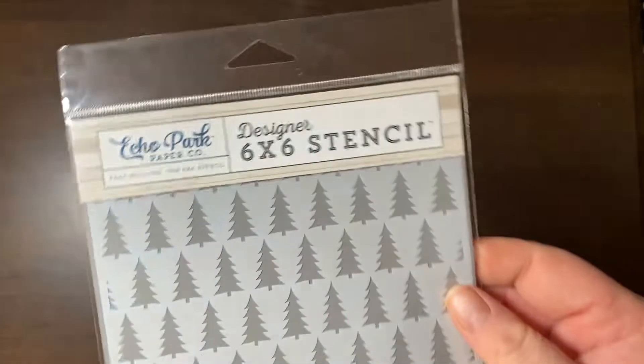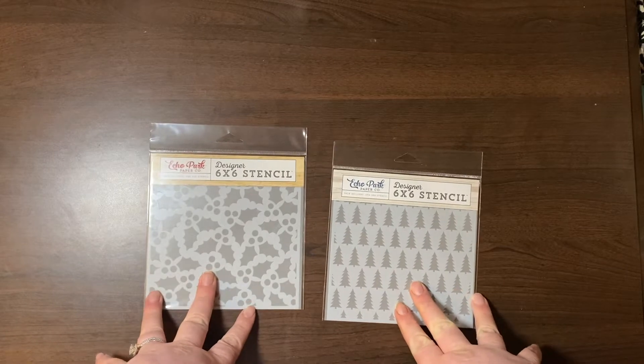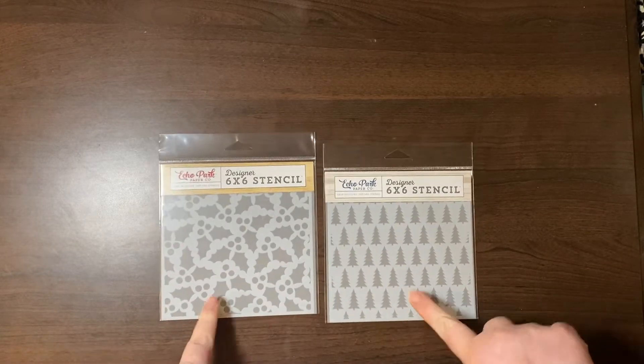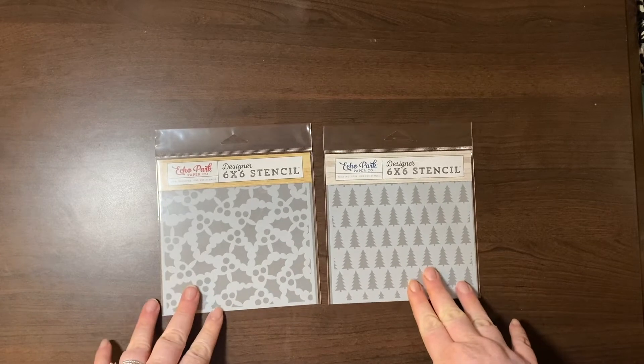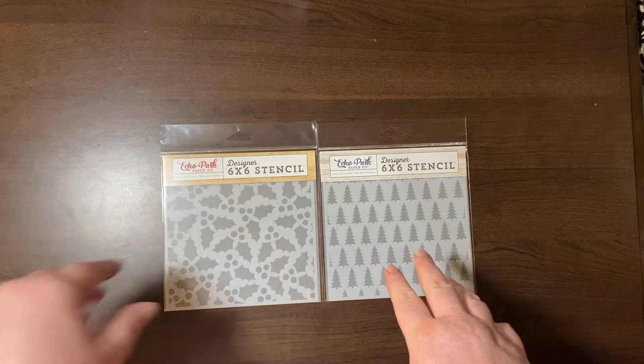This website was great. They had collection packs for Echo Park — $10 — Cartabella — $10. Really inexpensive stuff. So I was able to grab quite a few things. We'll start off with these: Echo Park Designer 6x6 stencils. I bought some texture paste and I wanted to try to give it a go, and I thought these would be cute for December Daily.